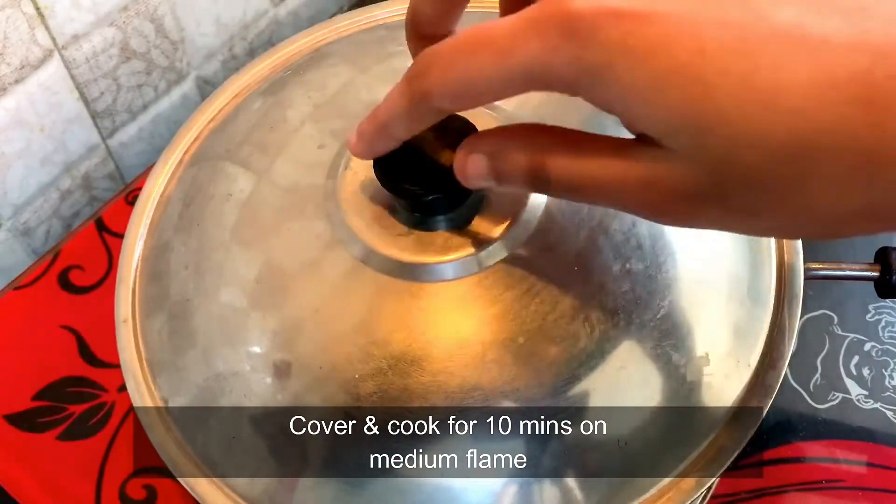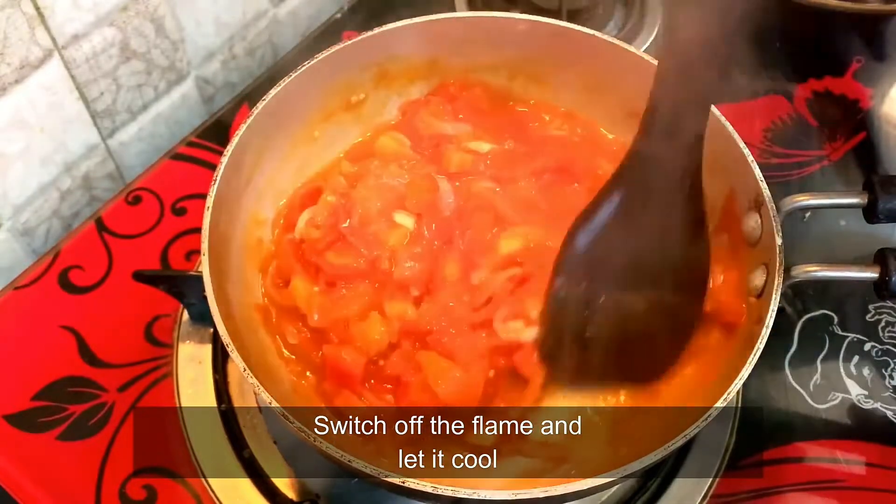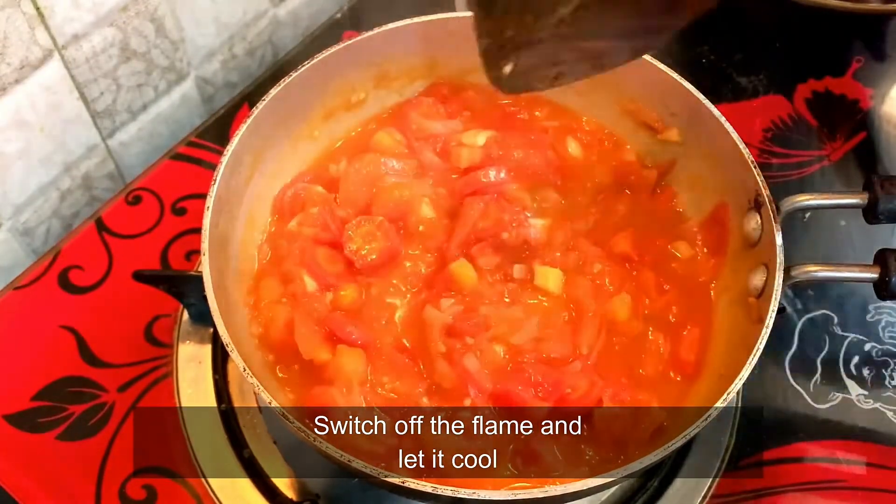After 10 minutes, we will check them. You will see that all the vegetables are soft. We will turn off the gas flame and let it cool a little.